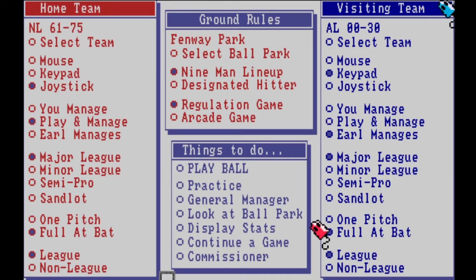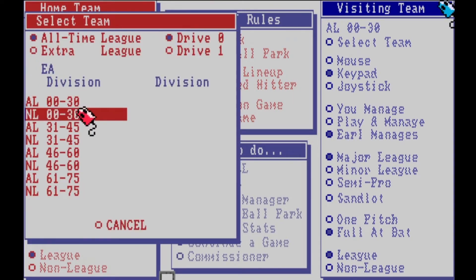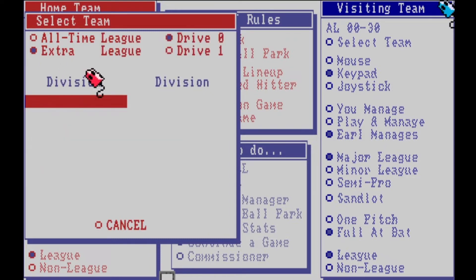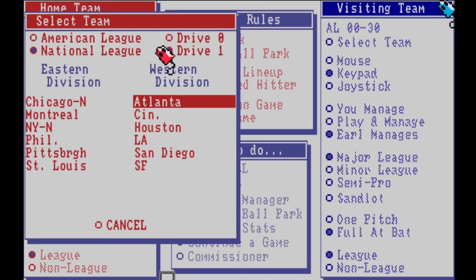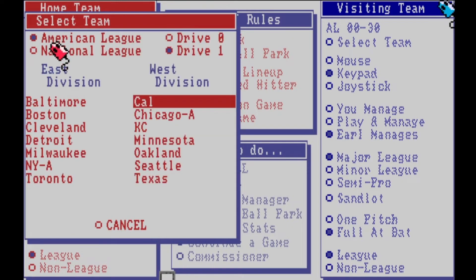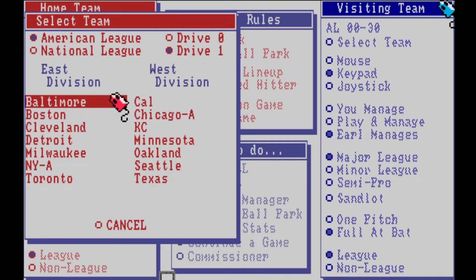The visiting team can be either the computer — Earl manages — or another player with a second controller. Look at all the teams available: American League from the early 1900s to 1930s, all the way down to National League 1961 to 1975. There's also an extra league where you can add your own teams. And look at this — there was an expansion disc: the 1988 expansion with every single team from actual Major League Baseball. That was sold separately.